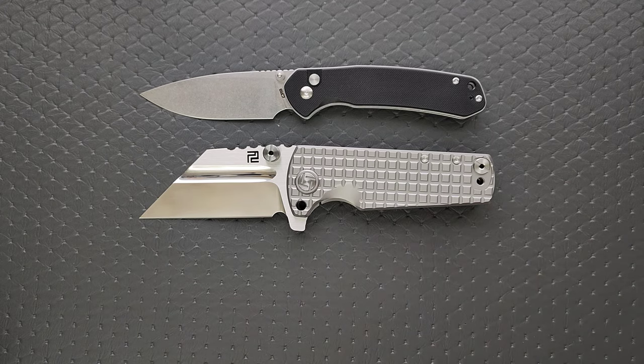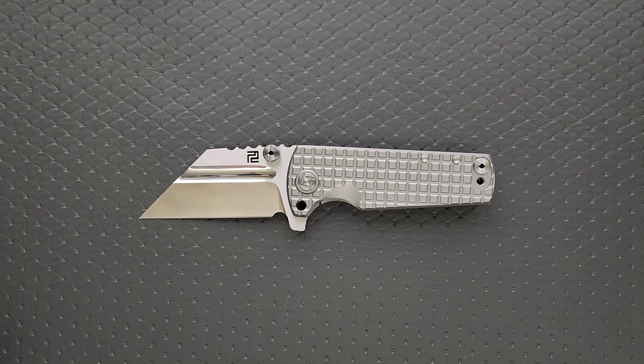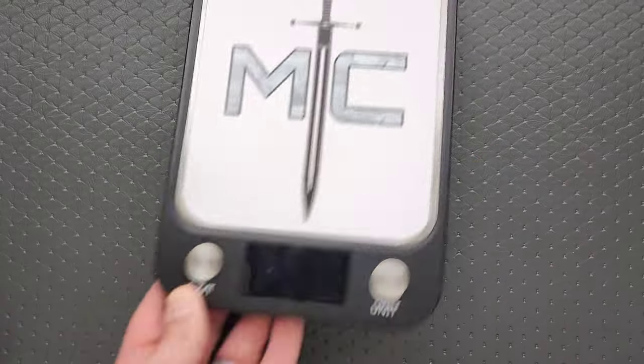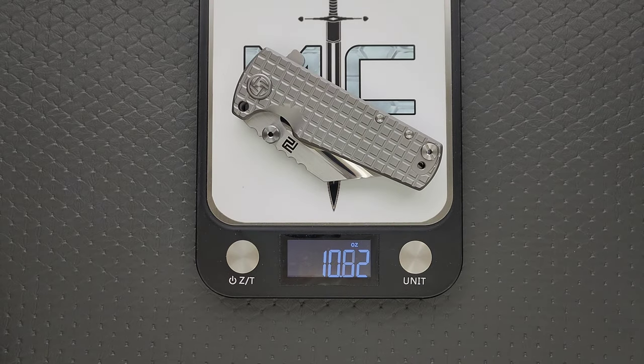I think it goes without saying — you guys probably didn't need the size comparisons, but we'll weigh it just for fun. Obviously this is still going to weigh less than the brass one from a long time ago. It still weighs 10.5 ounces.